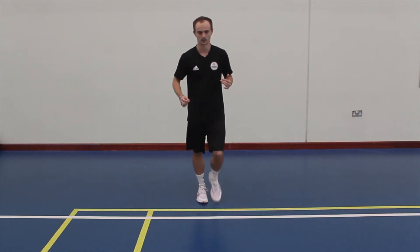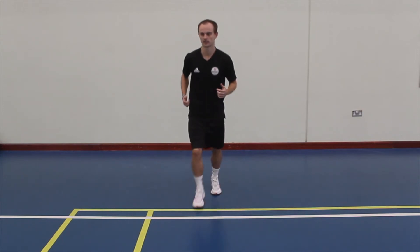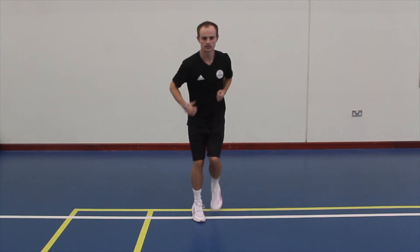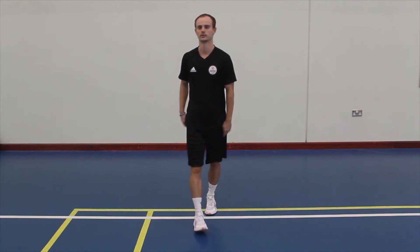The second thing we're going to do — now we'll switch the feet, so we're going to go left foot in, right foot. Again, stand on your toes, small steps, and then we'll start to build the speed and so forth.